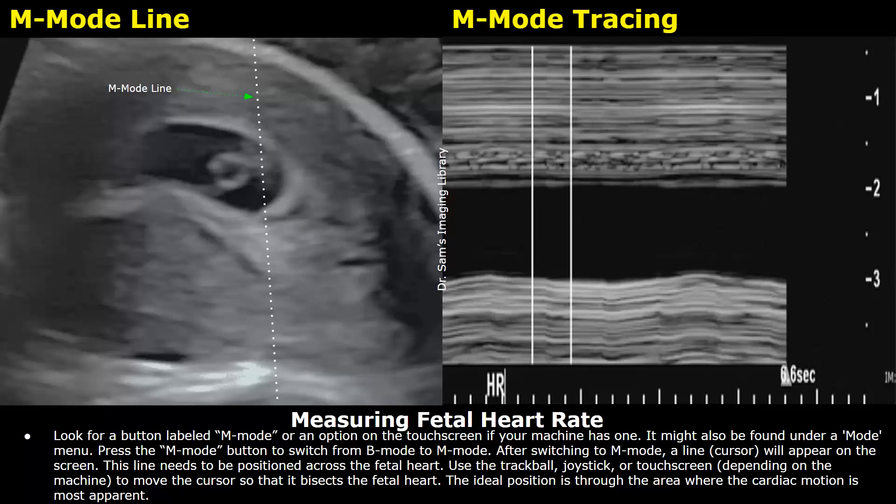Press the M-mode button on the machine or on the touch screen, or it may also be found under a mode menu in some machines. Press this M-mode button to switch from B-mode to M-mode. After the button is pressed, a line will appear on the screen — this is the M-mode line. Use the trackball, joystick, or touch screen depending on the machine, and place this M-mode line over the flickering rhythmic movement inside the embryo. This line must pass through the small rhythmic movement — that is the heart — to give an M-mode tracing.